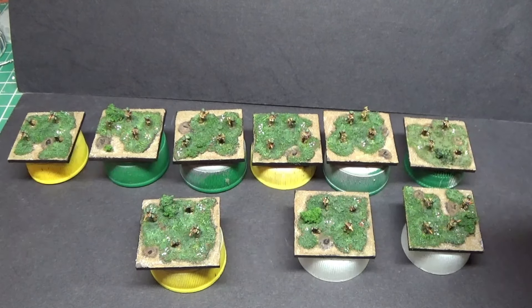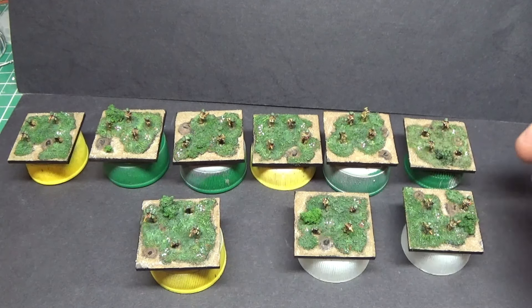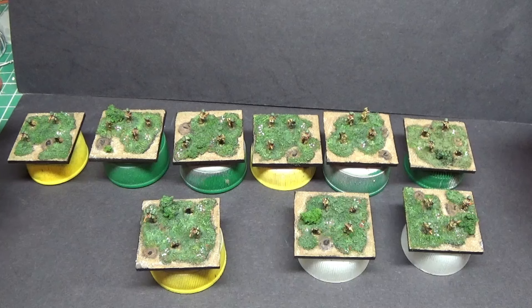Hello everyone, it's Gav. Welcome to another one of my videos. Today we're looking at these Bacchus 6mm British Infantry from World War II. They're for my own wargaming project in Normandy in 1944, from the landings through to the Falaise Pocket or afterwards — roughly June to end of August.